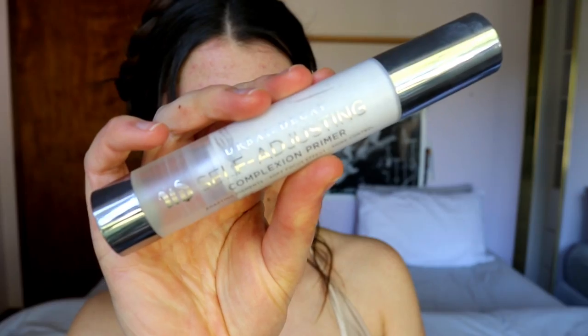First, I'm going to prime my skin. It's looking really good today, so it's a perfect day for a more natural, less full-coverage look. I'm going in with my Urban Decay Self-Adjusting Complexion Primer to create a really nice even-toned base, hide any pores, and tone down any scarring from breakouts. It hides redness and tones down any breakouts, so when I try to cover them up, they're not so red and vibrant.